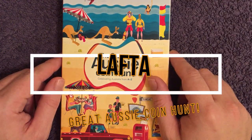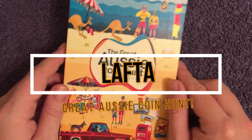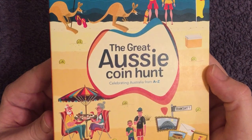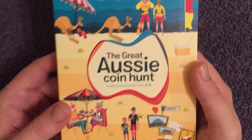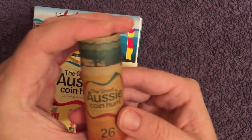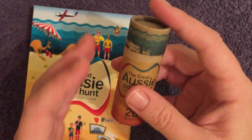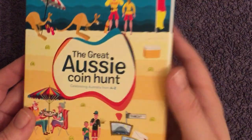What is up everyone, welcome back to the channel. Today we've got a video I've been looking forward to doing for quite a while now — it's the Great Aussie Coin Hunt, the alphabet A to Z one dollar set from Australia. Really excited to get into these. I've got the folder here and the tube full of the 26 coins, the 26 different letters.